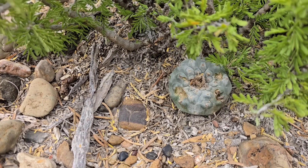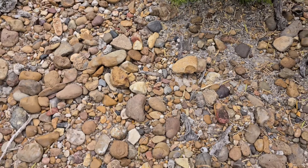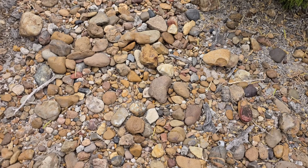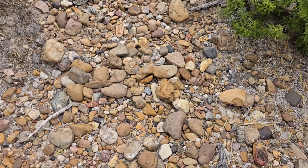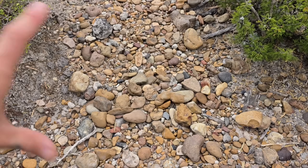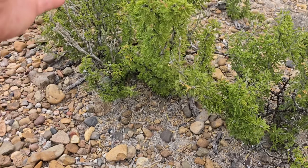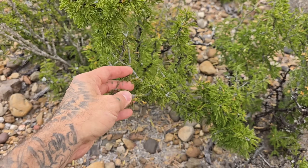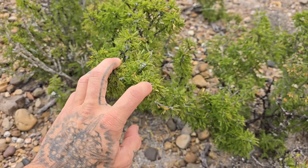You learn something new every day. Who took a chunk out of that? I bet that didn't taste good. Again, all these gravels were transported by an ancient Rio Grande millions of years ago — you can see they've been tumbled and rounded, sourced from mountain ranges all throughout the western region. Some of these could have even come from New Mexico.